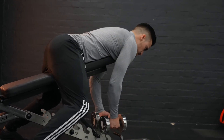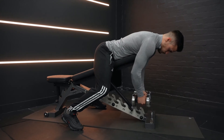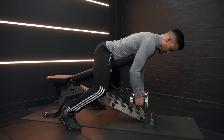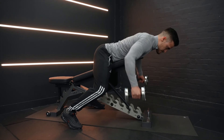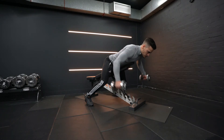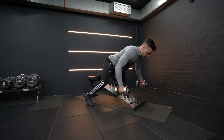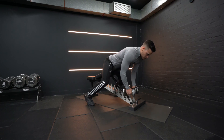Moving only at the shoulders, raise your arms in an arc motion out to your sides until your arms are roughly parallel with the floor. Keep a slight bend in your elbows throughout the movement. Squeeze your shoulder blades together at the top of the movement, and then slowly lower them back to the starting position.